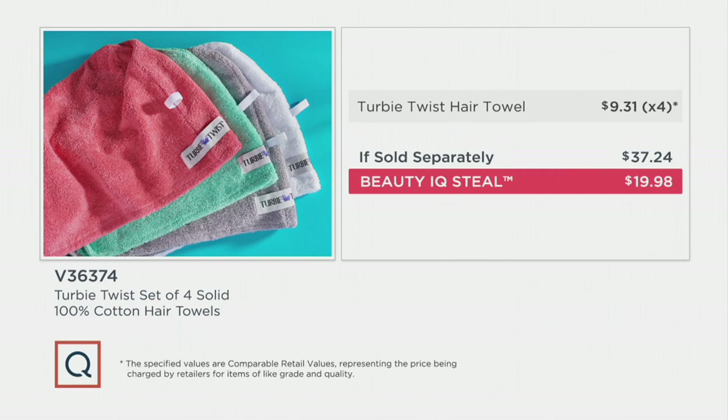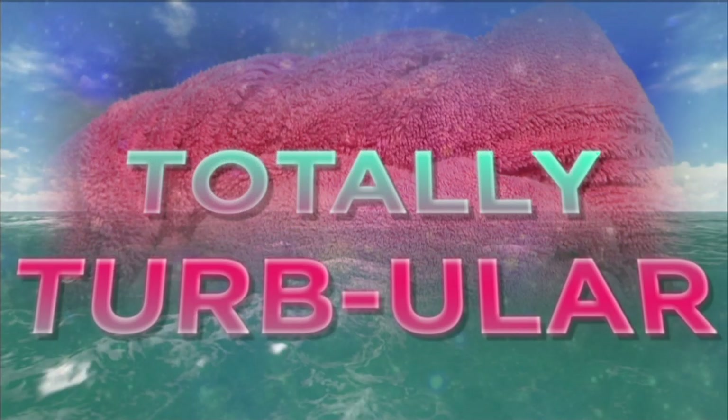Here's the breakdown for you. I'd like to save about 20 bucks tonight — I'm all for it. Especially if it's something that you're going to be using on the regular like I do. Let's get totally turbular with our Turbie Twist!